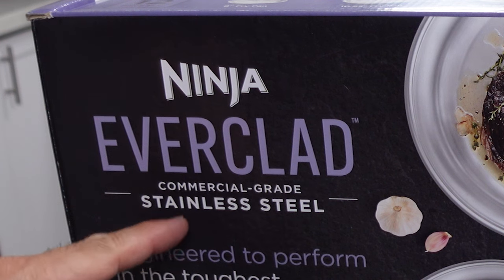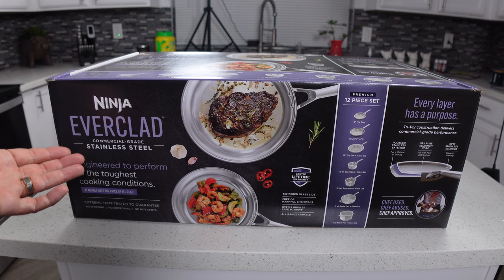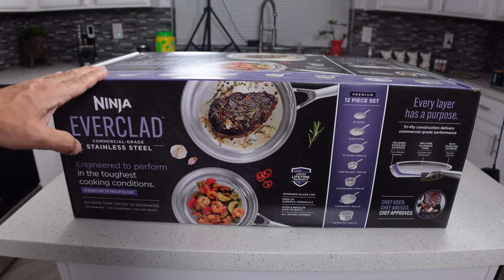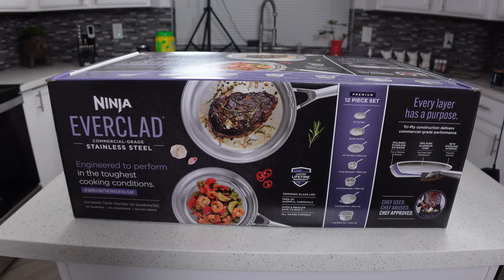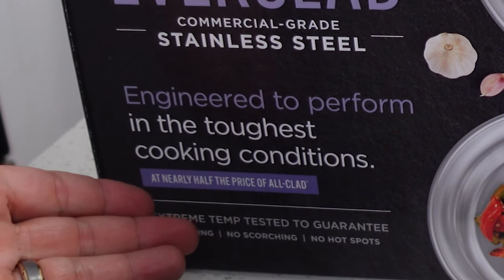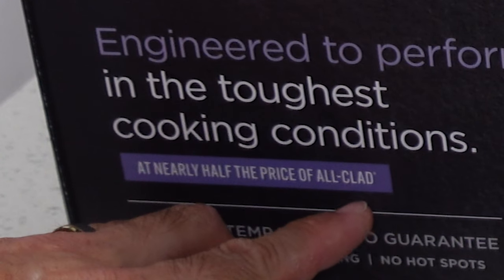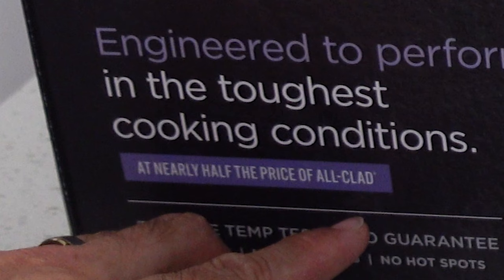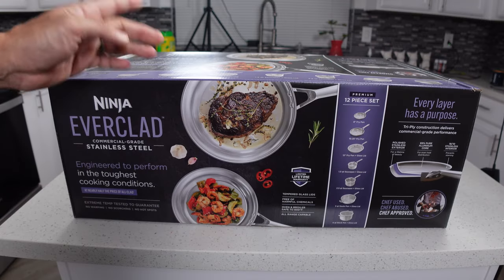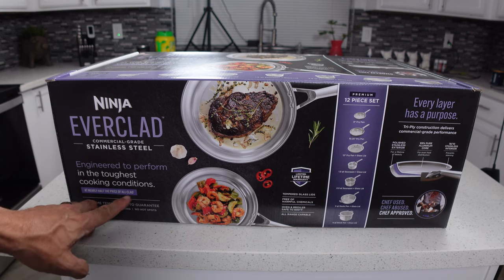I always worry a little bit when people advertise commercial grade products. If these things stand up to the beating that you'd get in a restaurant, that's one thing. But normally stuff that's made for the home market doesn't quite have that level of durability. They say they're engineered to perform in tough cooking conditions at nearly half the price of Allclad. If they're talking about the brand Allclad, this whole box costs about the same as one Allclad pan.